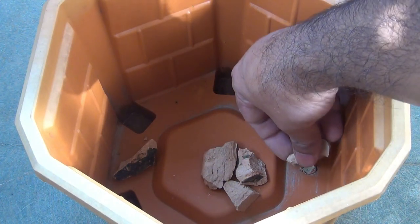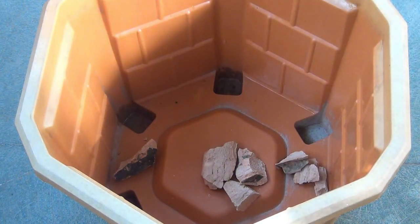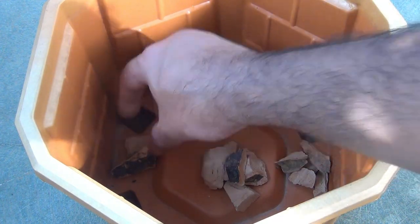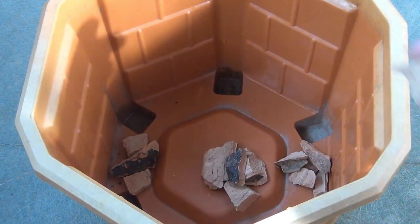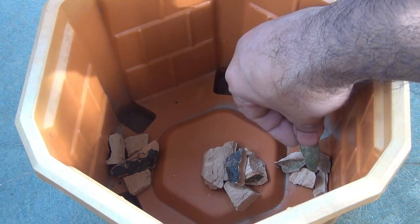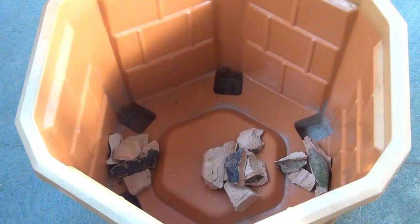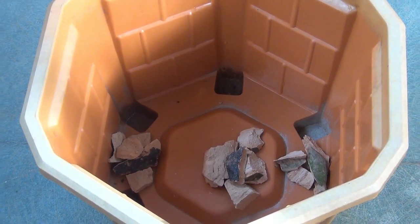Recently I've been getting questions about why I block the drainage holes. Actually, it's not blocking. If you don't keep any hard object on the drainage holes, eventually the roots or soil are going to block those holes and water won't drain properly. That's why it's important to keep a hard object there so water can drain out well.